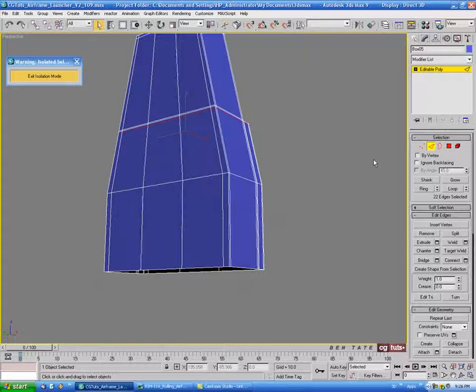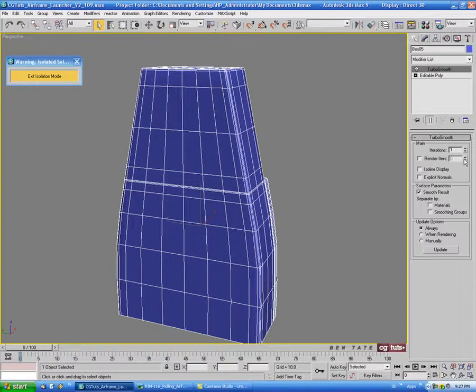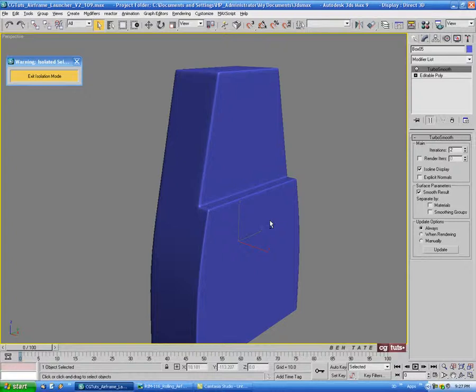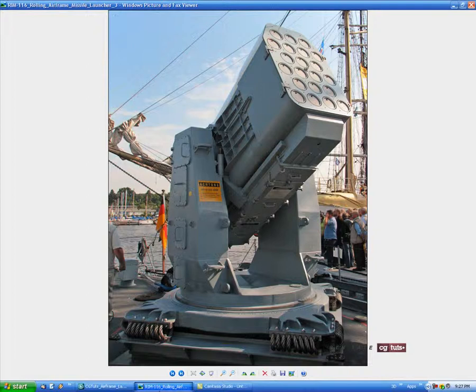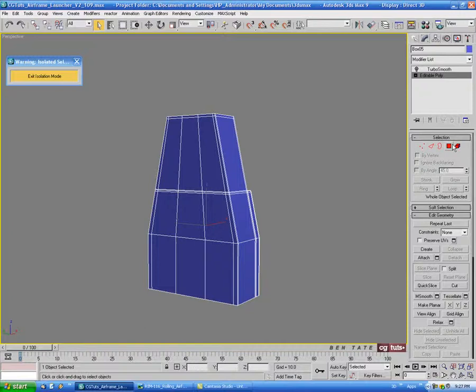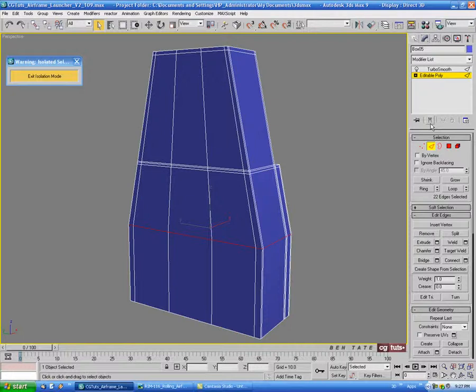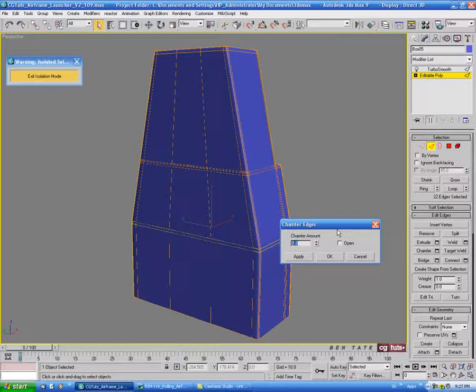Let's put a turbo smooth on here — turn off edge and throw a turbo smooth on with two iterations. Let's see how this looks. We might need to sharpen up this little hip here. Turn off the turbo smooth and go back into edit poly. Select the edge loop on the hip, turn on the turbo smooth and the show end result button so we can see it subdivided. Do a chamfer of about 1 — that'll give us a sharper edge there.